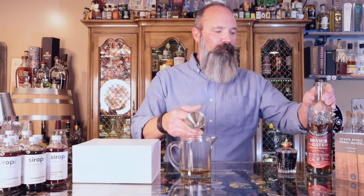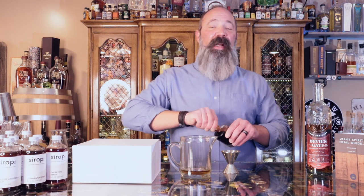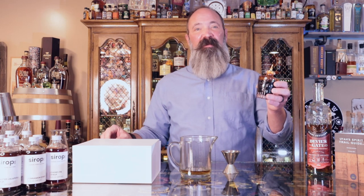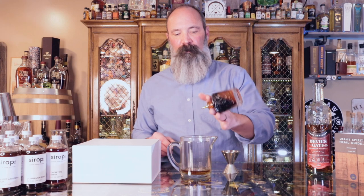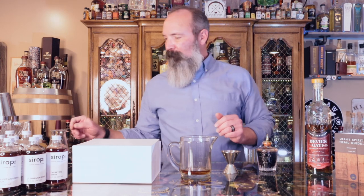Again, this is just your standard old-fashioned cocktail. It calls for three dashes of Angostura Bitters, but because I have a Japanese-style pourer, it's going to take just about a few more. It's a little bit heavy, so I'll stay with that. Then we had sugar cubes that came in the kit.